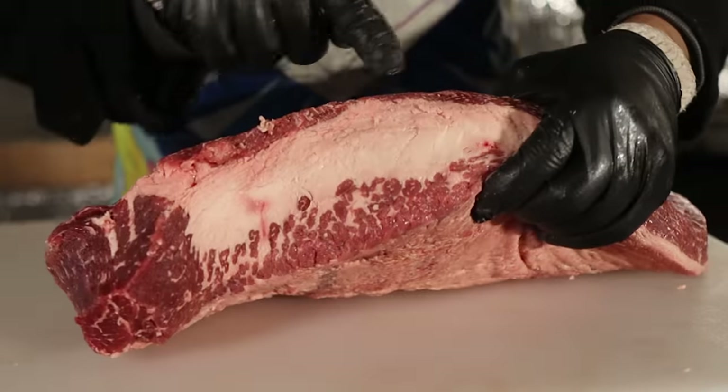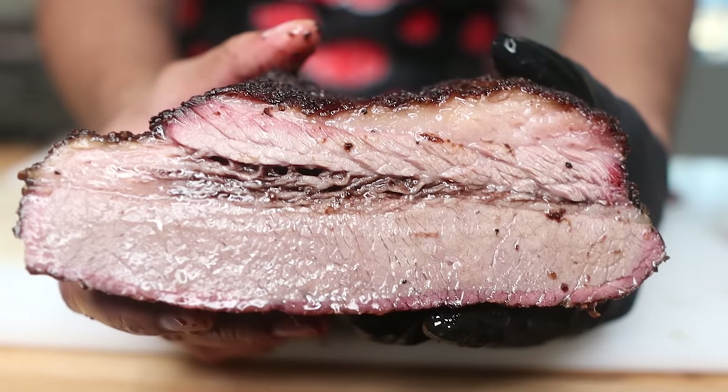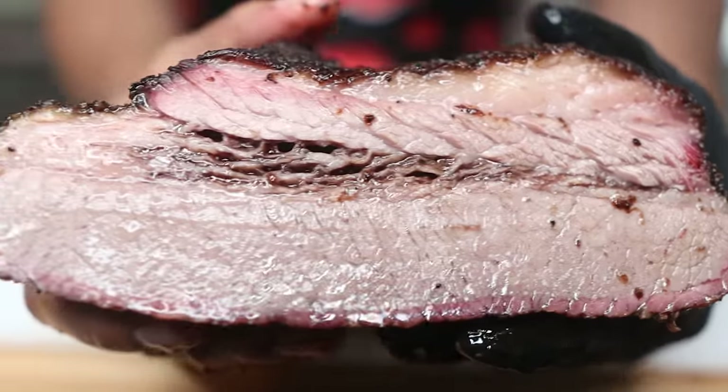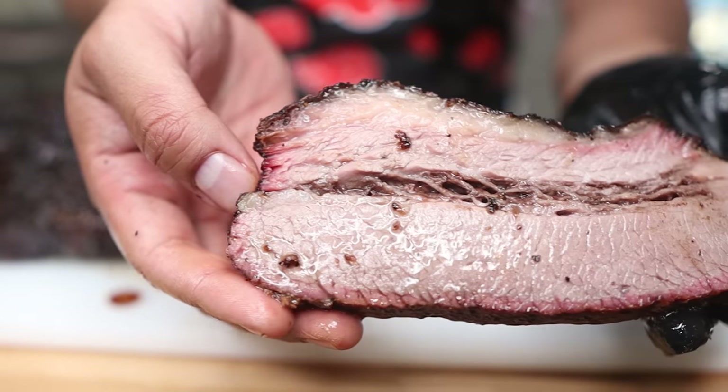These two muscles are separated by a bunch of fat and connective tissues. You can actually see both the muscles and the connective tissues when you slice the brisket in half for that textbook YouTube money shot. The hardest part about cooking a full packer brisket like Guga has here is cooking both parts well — meaning you want both parts not to be over or undercooked. So I'm having some serious doubts that the microwave is going to be able to pull this off.